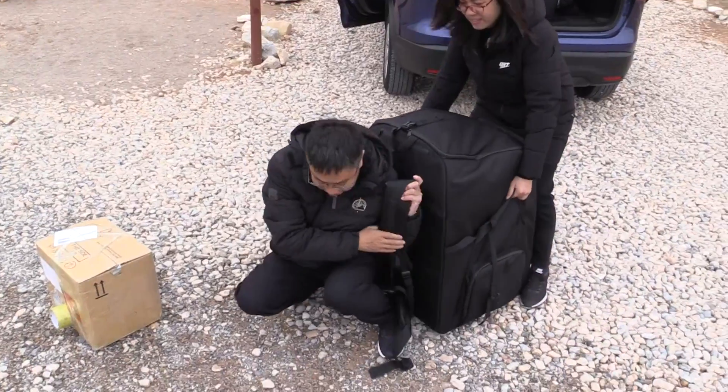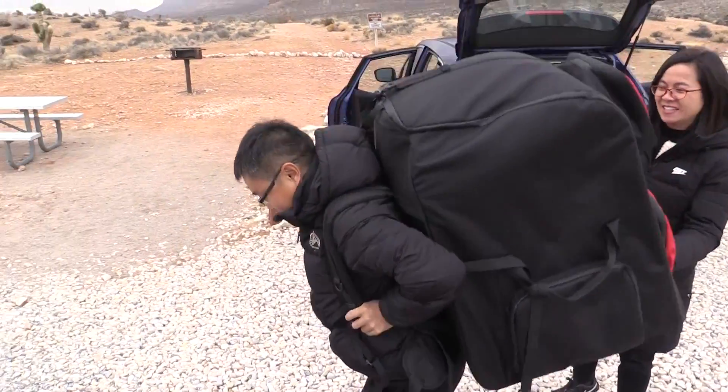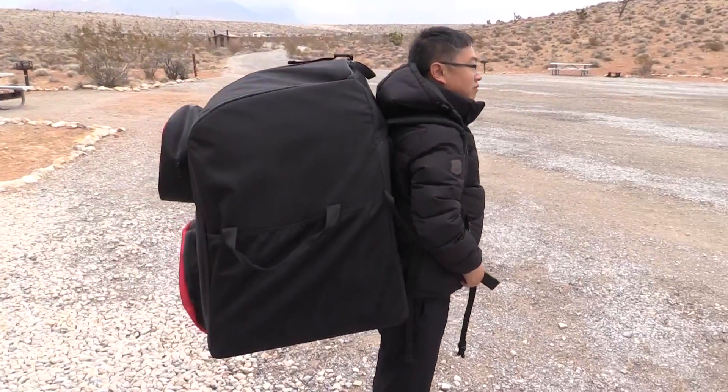I noticed this will fit in a backpack — it's a big backpack, but it does fit. What does it weigh? The total takeoff weight is something like 16 kilograms, which is probably 35 to 38 pounds. That's well within Part 107 limitations here in the United States, and it's also very easy to carry for people going out for work.